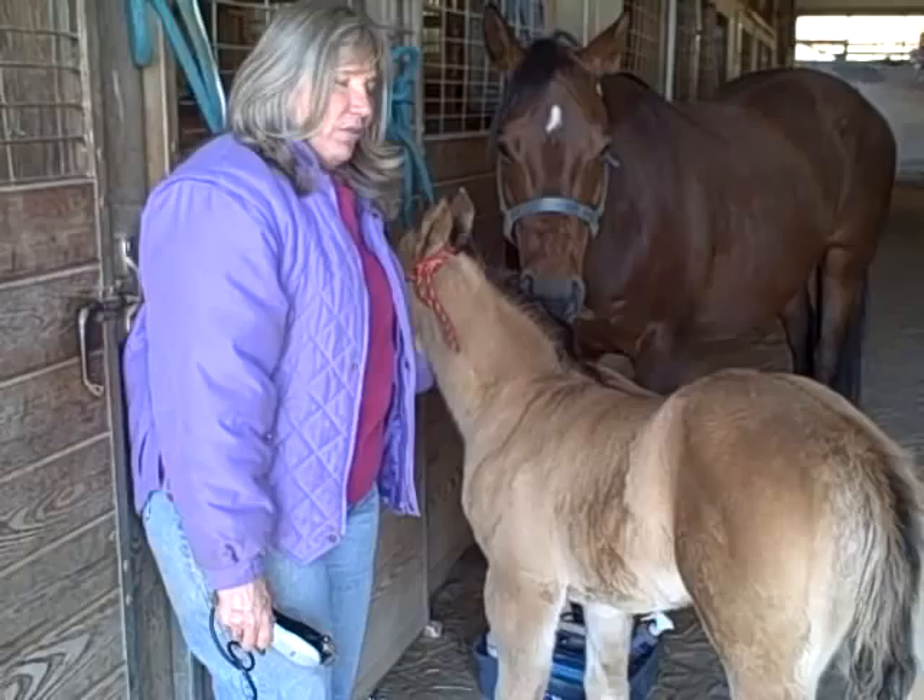Our next video we're going to show her getting in the trailer by herself. So follow us to the trailer.